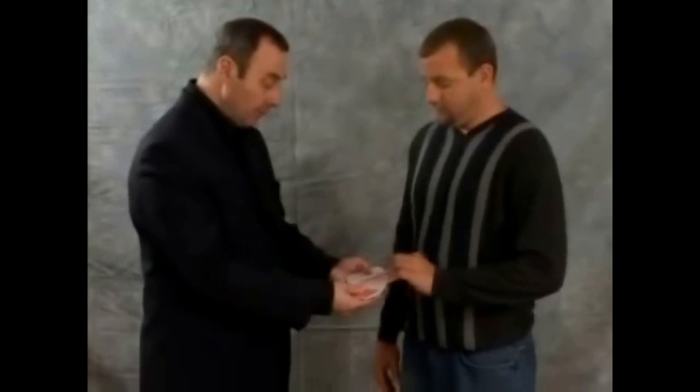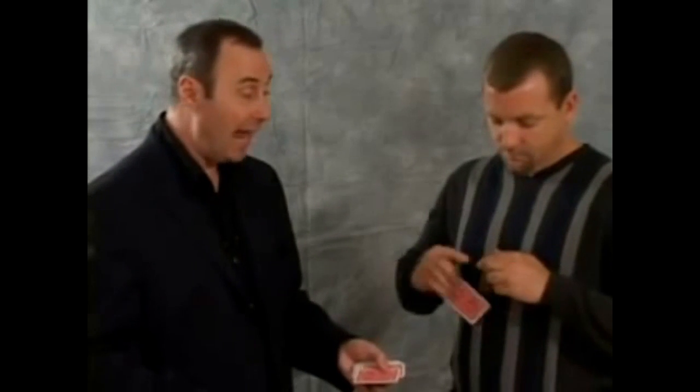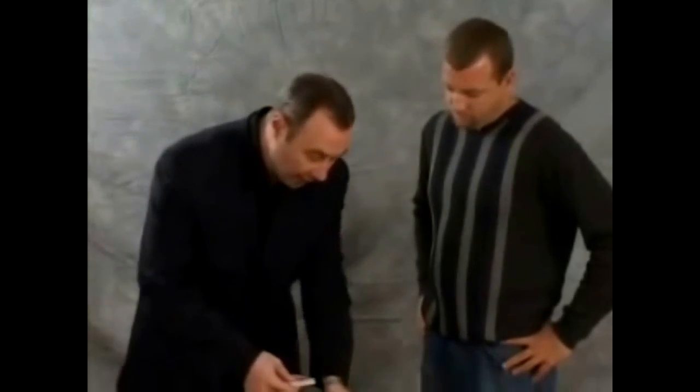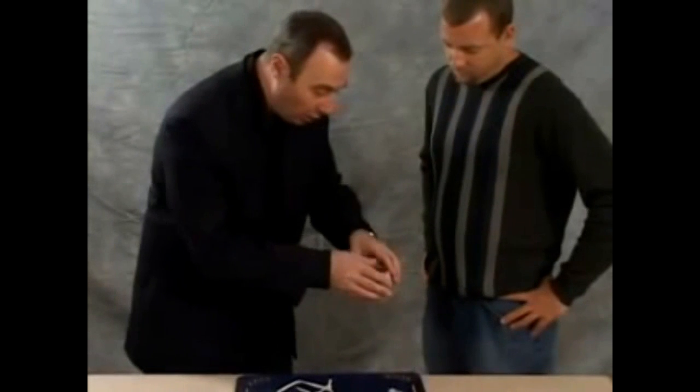So you have to be a layman at home. Somebody selects any card, and there's a pen there — Chris, would you sign it for me? By the way, there's no force in here. It can have any card he likes. The card really does go back in the deck. There's no controlling anything here, there's no watching anything. The cards go back inside the box like so.